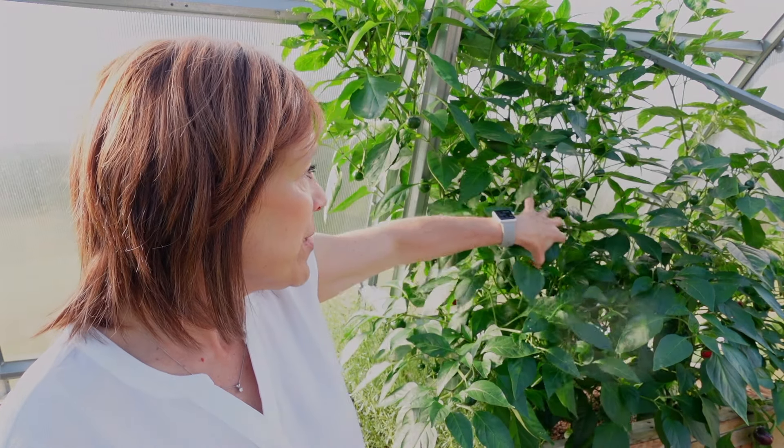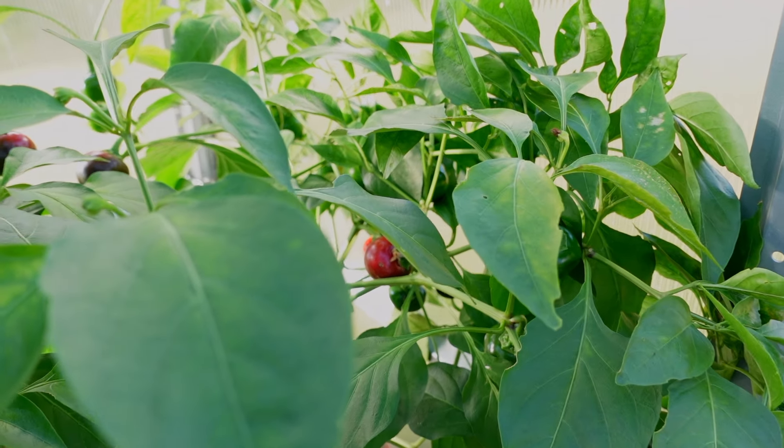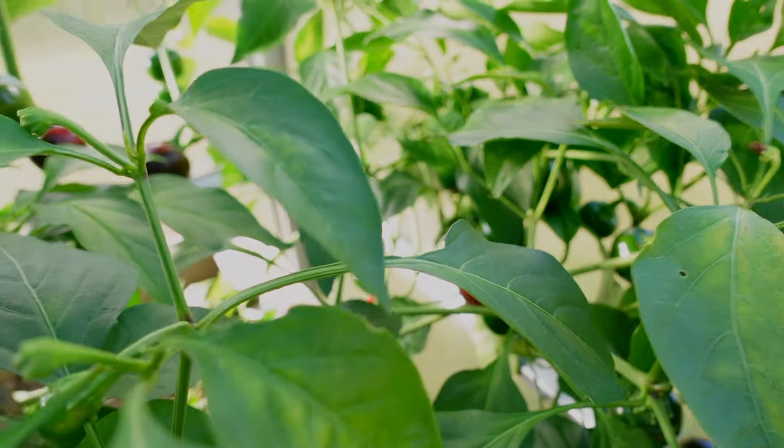Today I am canning peppers. I brought you to my greenhouse so you can see what I've been doing during the summer. I'm canning mini bell peppers — just not any kind of peppers. These are all mini bell peppers. The only thing is I'm struggling because they're not turning ripe as fast as I'd like. I want them to turn red, but some are already red, just not as much as I'd like. So I'm going to can what I have. I'll start by picking the few that are red, and then we'll move back inside the kitchen.